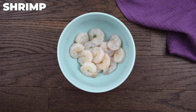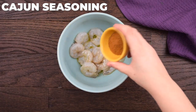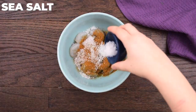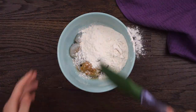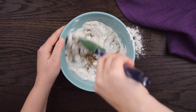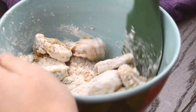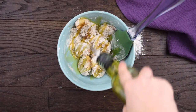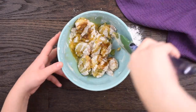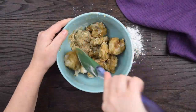Next up, grab some freshly peeled and deveined shrimp and drizzle on enough olive oil for an even coating. Season with Cajun spices, sea salt, and white pepper. Toss in the flour and stir it all together until a thick breading forms around the shrimp. If the mixture is too dry, add a small amount of olive oil to help it come together. The shrimp shouldn't stick together much when properly coated.